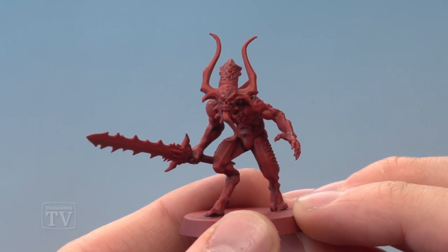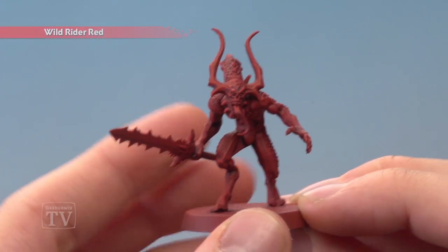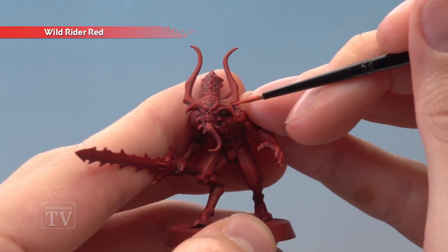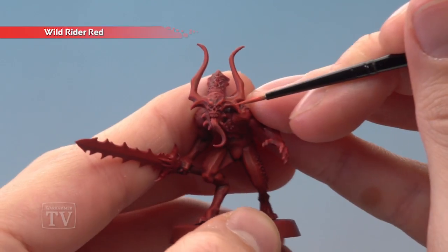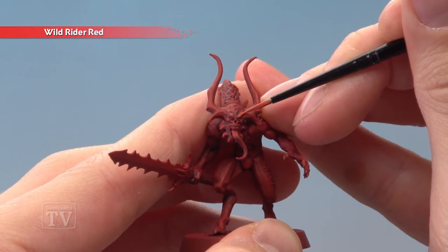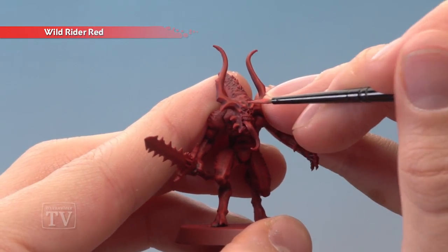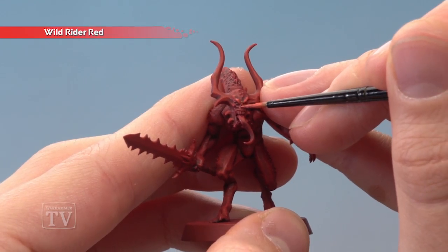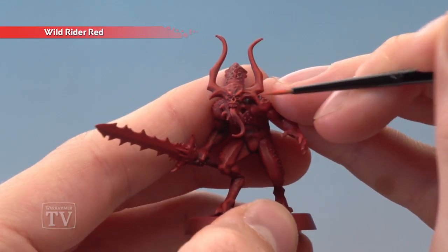Once you've finished applying that dry brush, you can, if you want, add an extra highlight with Wild Rider Red. The dry brush actually helps out with this because you can see how it's collected mostly on the raised surfaces and sharper details. All you do is just follow along some of these with a small amount of this colour to add that extra sharp final highlight. For example, on the face I go on the brows, around the nose, around the mouth, on the cheekbones — all those kinds of things.